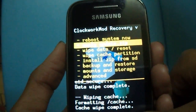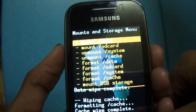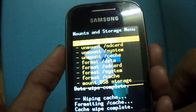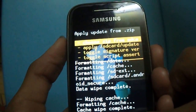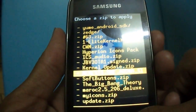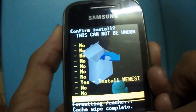Now go to Mounts and Storage and mount all the things. Select Back, then select 'Install zip from SD card', choose zip from SD card, and select neminis1.aroma which you have downloaded.